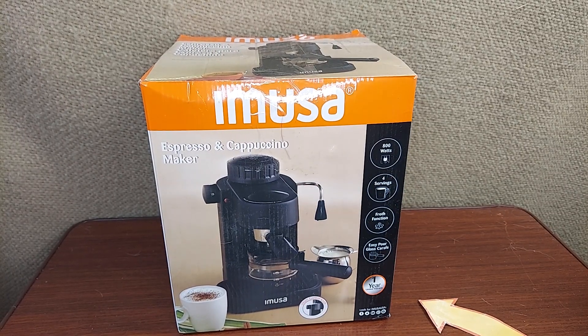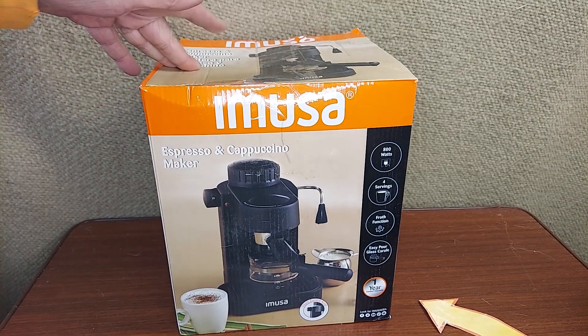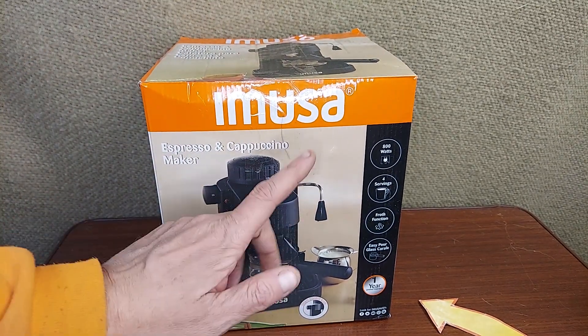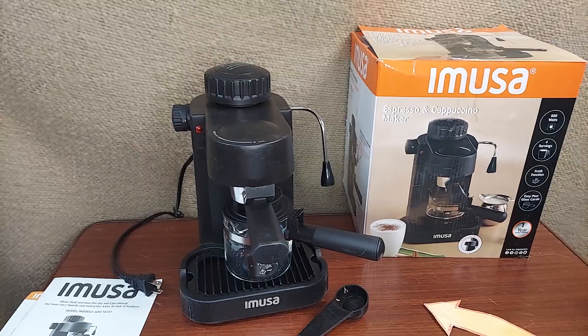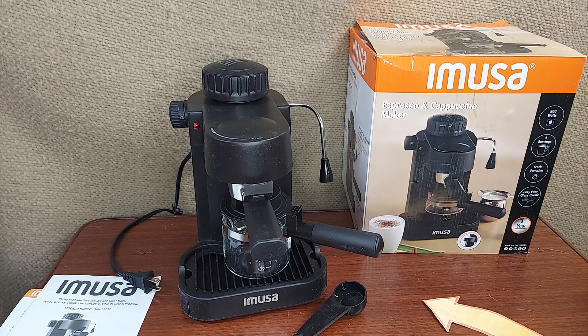I am a big fan of making espresso from home. I've got this MUSA Umusa espresso machine with everything you need to do cappuccinos and espressos. So this is what it looks like in the box. Let's get it out of there and take a look at it. Very compact. Let's take a look at what comes in the box.